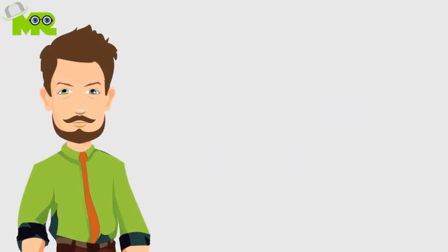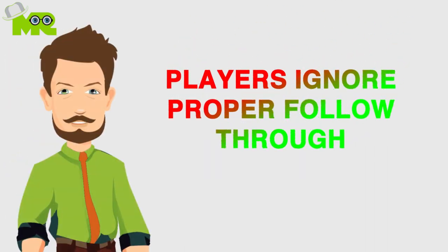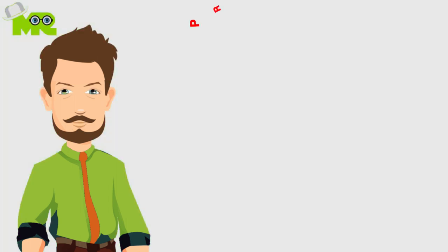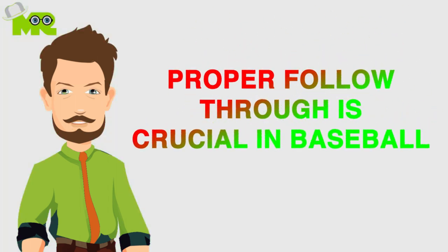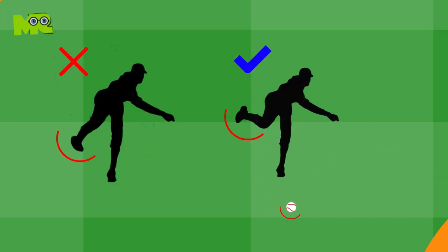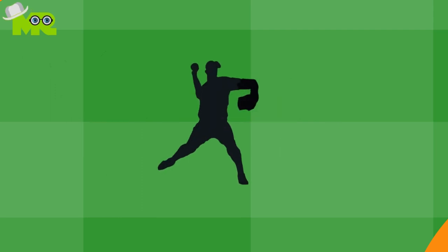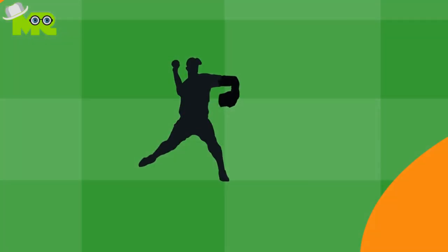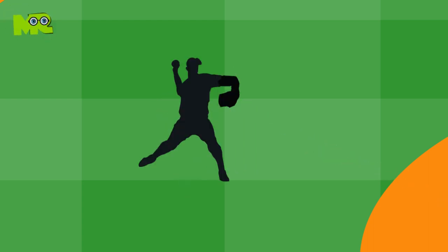Follow through. A lot of players ignore the importance of proper follow through. Even though it technically takes place after the throw itself, proper follow through is crucial to baseball. There are a lot of players who have a habit of not picking their back leg up after the throw, which makes the motion seem stiff and unnatural. The back leg should always lift up off the ground and become square to ensure a fluid and complete throwing motion.